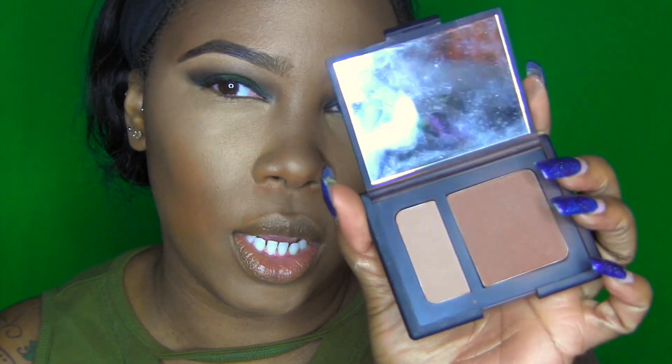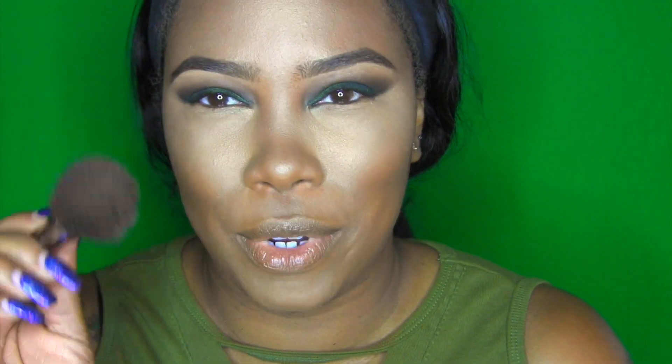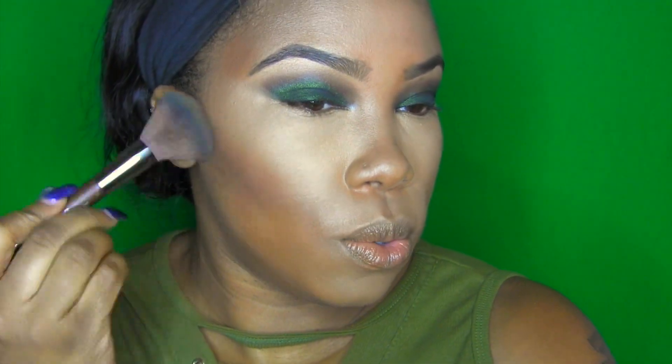To contour, I'm using my NARS Gina Contour — this is my boo! Using the same brush I just used to set my under-eye concealer, I'm going to go over those places where we applied contour.